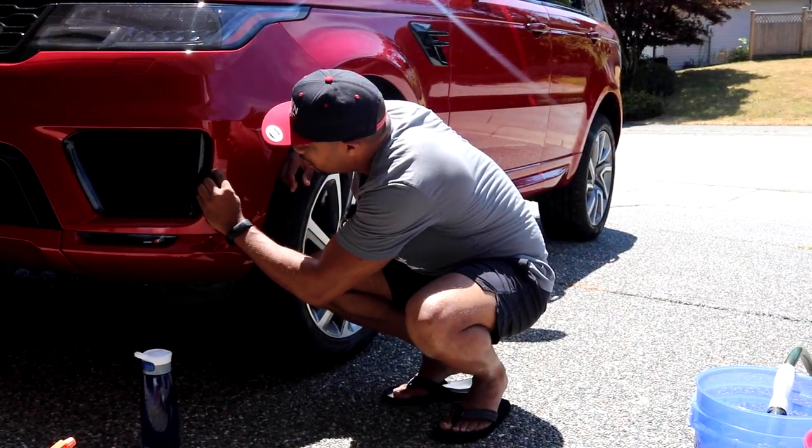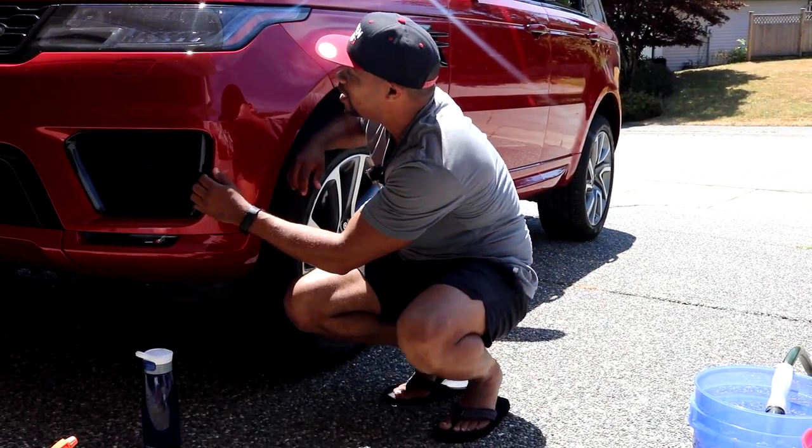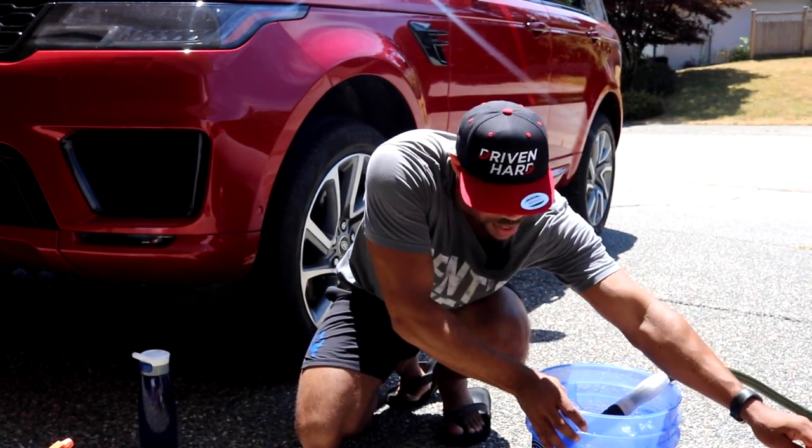I'm finding rock chips galore already. We're going to see what type of damage has been hiding under the dirt. So first off, what I'm using — two-bucket method.